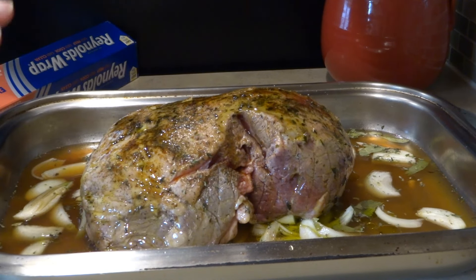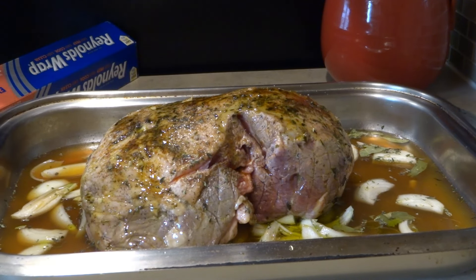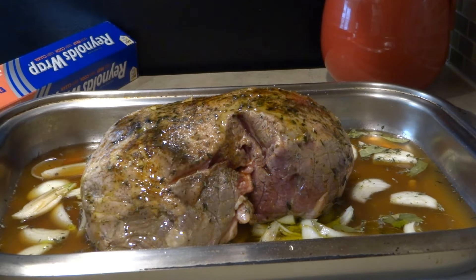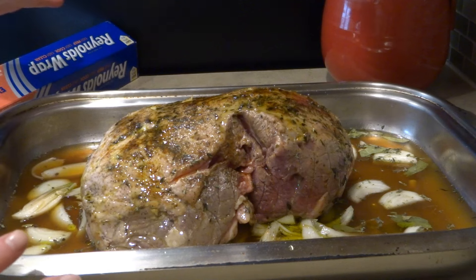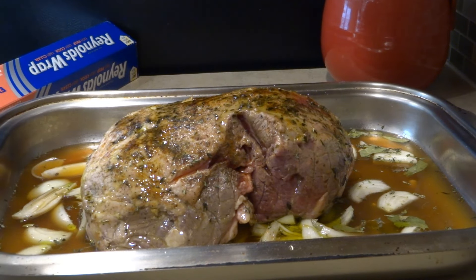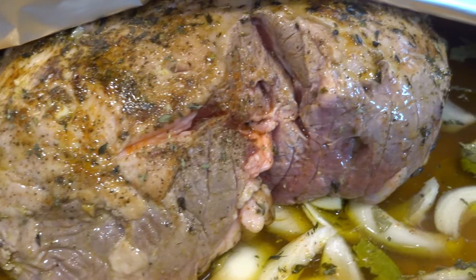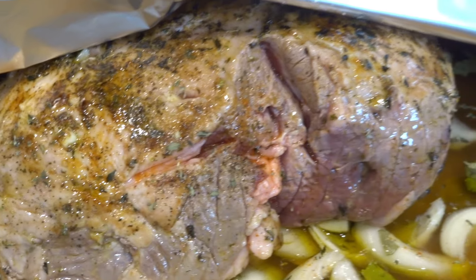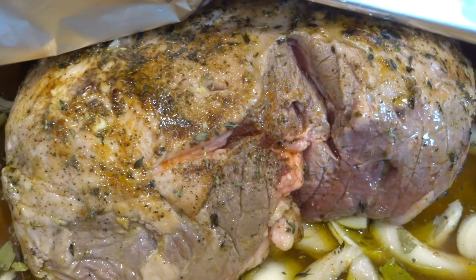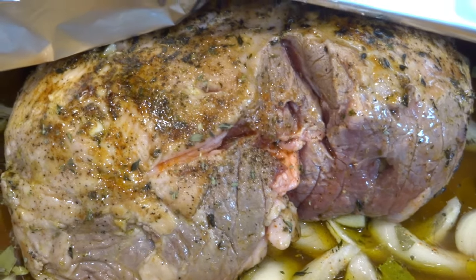This goes into the oven at 350 degrees for about two to two and a half hours — we'll check it and cook it till it's done, approximately two and a half to three hours. It already smells fantastic. One tip: the fat side goes up so the fat melts into all the drippings and over the lamb. Now I'm going to cover it and get it to slow roast in the oven.